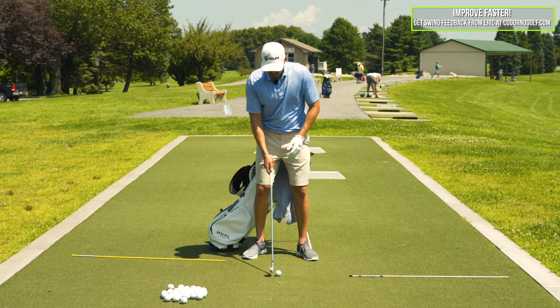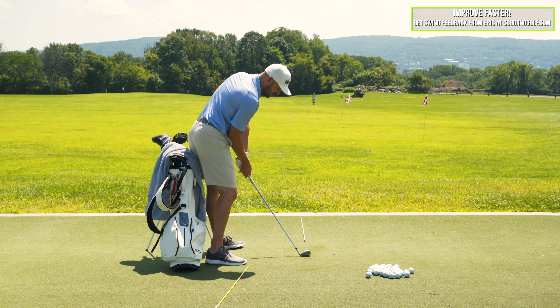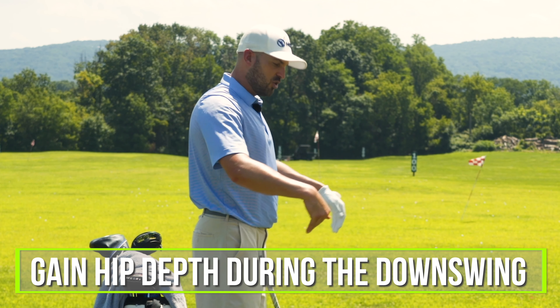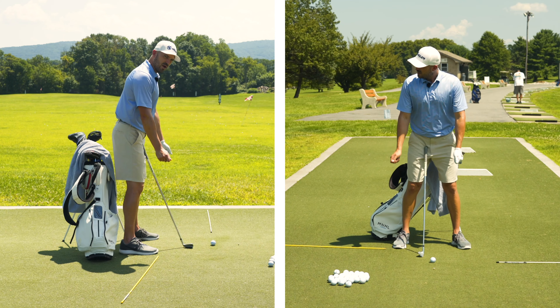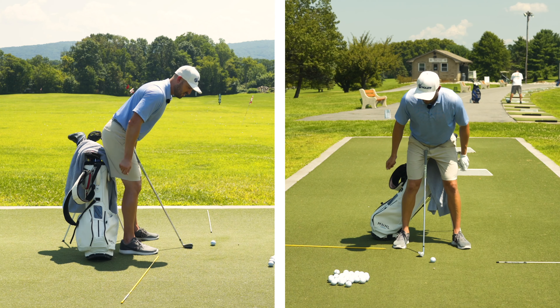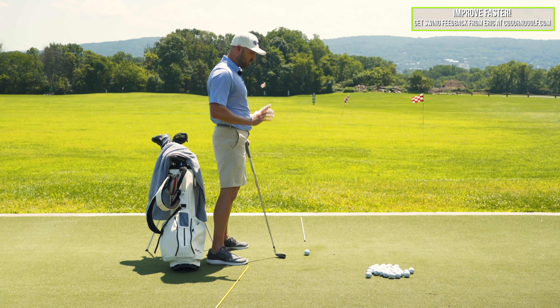To get out of this stand-up posture and into a good impact position, I have my golf bag behind me — everyone has a golf bag, so we can all use this. The key is to gain hip depth during the downswing. If I stand here normally and my hips move forward, my chest gets farther from the ground — I stand up. If my hips move back, my chest goes down. So inherently, the stand-up move is hips forward, chest up. We want to control the hip motion.